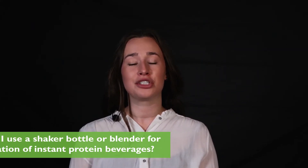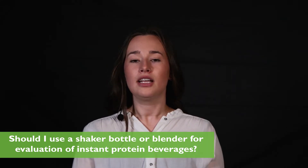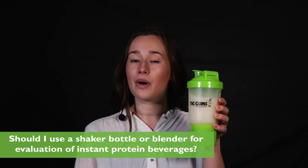You might also be wondering if you should use a shaker bottle or blender for evaluation of instant protein beverages. Either works perfectly fine, but consumers would most likely be using a shaker bottle like this one when using your product.